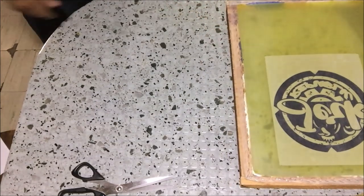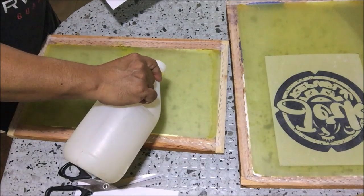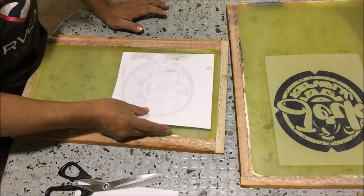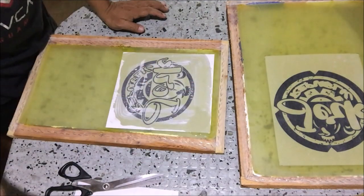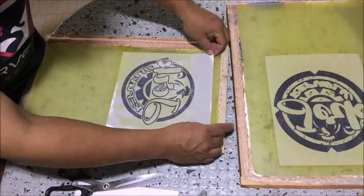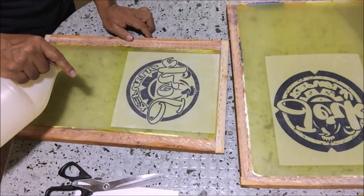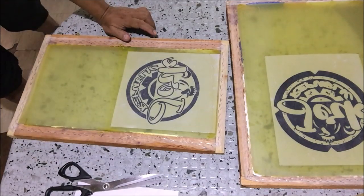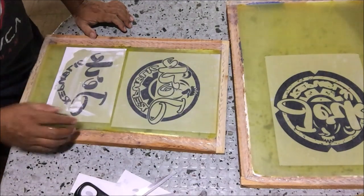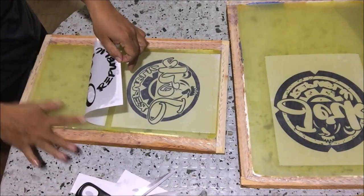Then we will set up the other positives on the second screen. Trim the positive, pour cooking oil on the screen, and spread the cooking oil using the forefinger. Adhere the positive, add oil if necessary, and remove trapped bubbles between the positive and the screen. Pour cooking oil on the bottom part of the screen, trim the third positive, adhere it, and use the forefinger to remove trapped bubbles.